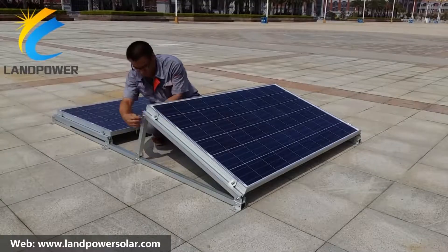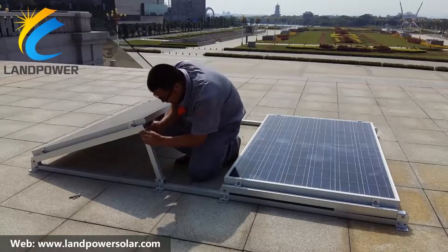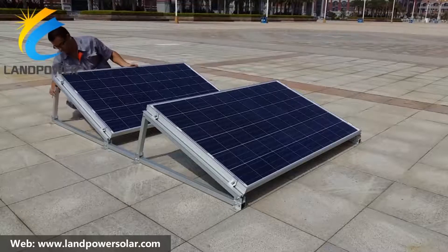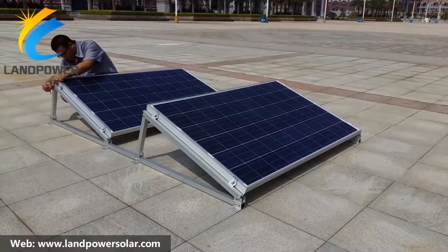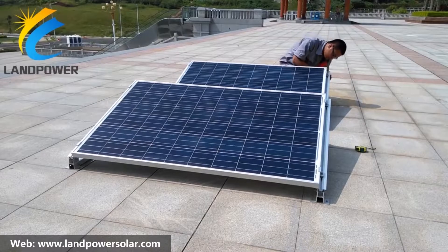On request, our solar racking system can be pre-designed with not only a fixed angle but also an adjustable angle. Because the system support is highly pre-assembled, it allows it to be used both as a ballasted system by adding a tray on the bottom tube and as a system directly on the concrete block.